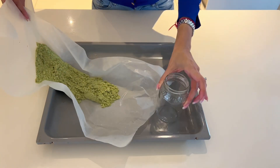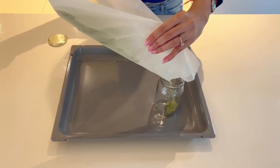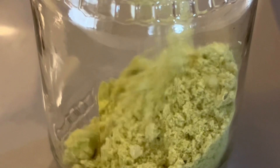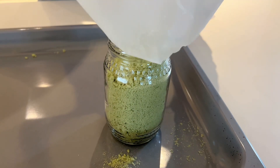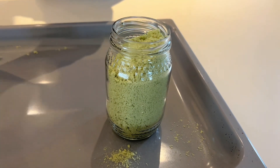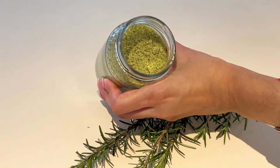Once you've given it a few hours to dry out completely, you can then easily put it into any of your favorite bottles. This also makes such an awesome gift idea.